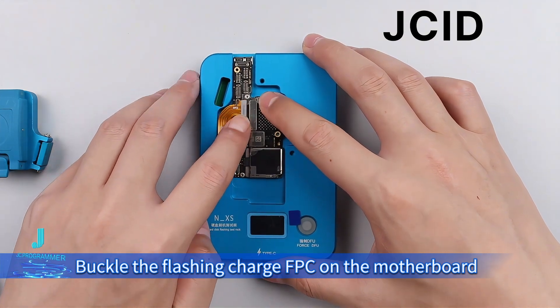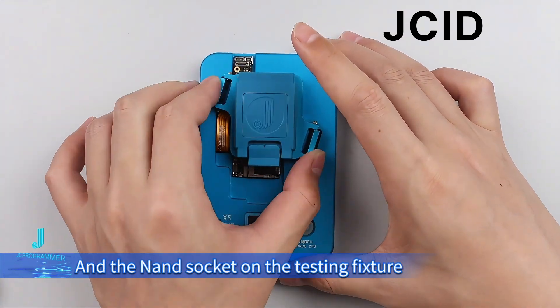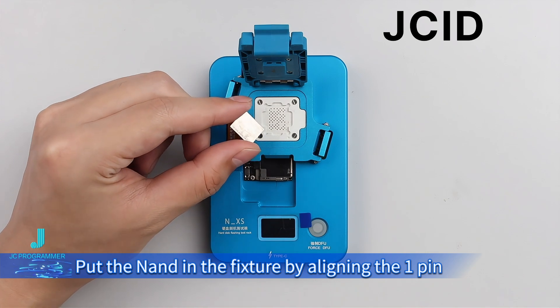Buckle the flashing charge FPC on the motherboard and the NAND socket on the testing fixture. Put the NAND in the fixture by aligning the one pin.